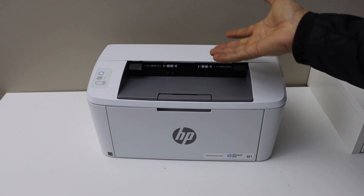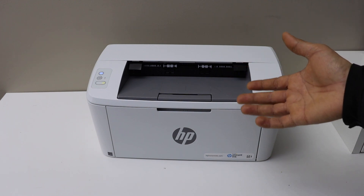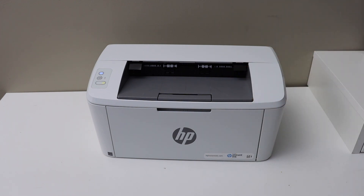Wait a few seconds and it will be ready to use. This is how you replace the ink toner. Thanks for watching.